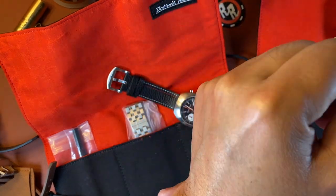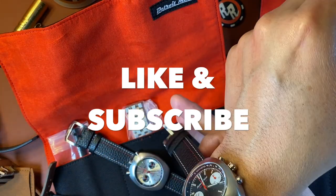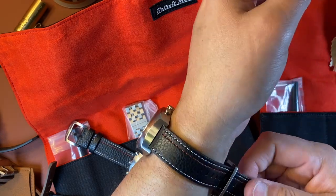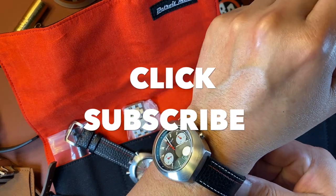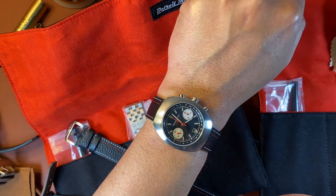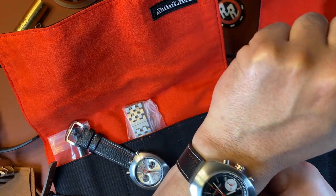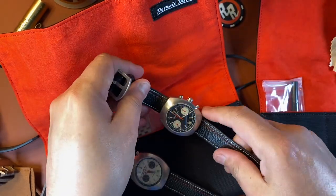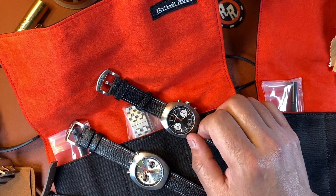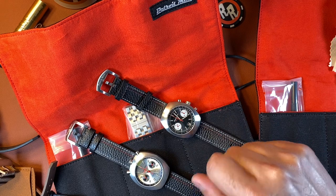While I've got your attention, take this time to subscribe — hit that subscribe button while you're watching me swap the watch over. If you enjoy this type of content, please subscribe to the channel, tell your friends, hit the bell icon so you're notified of the next video, and leave comments down below. I enjoy your comments and I try to answer all of them. Thanks for being with me.